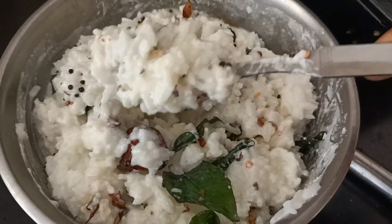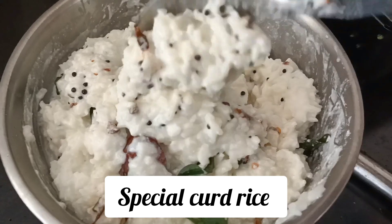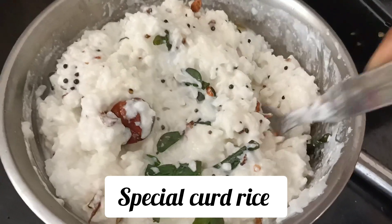My special lunch is ready. It's very easy to eat and it's a nice taste.